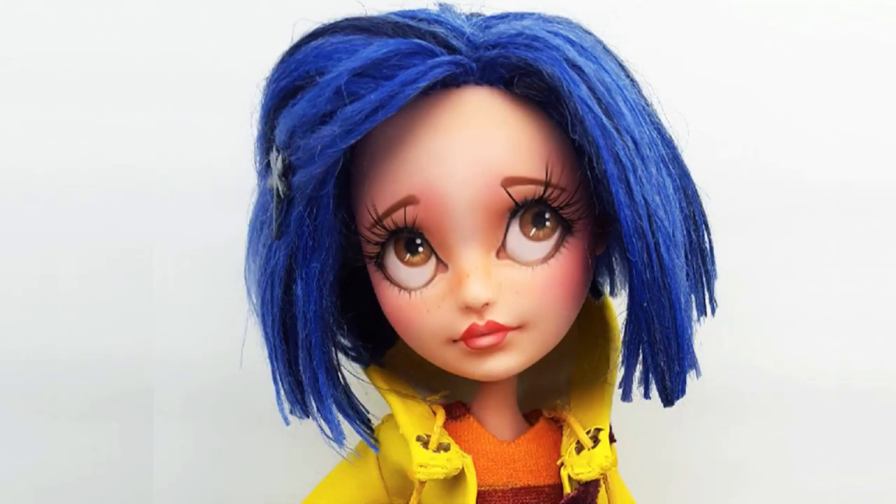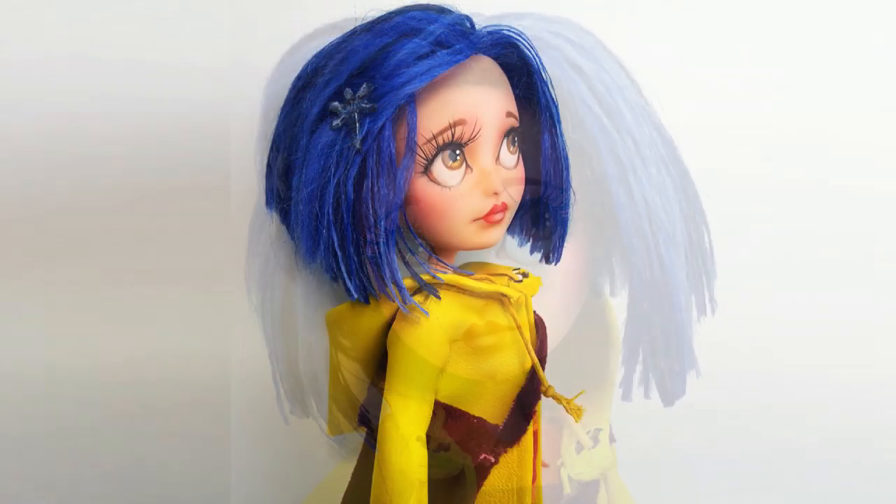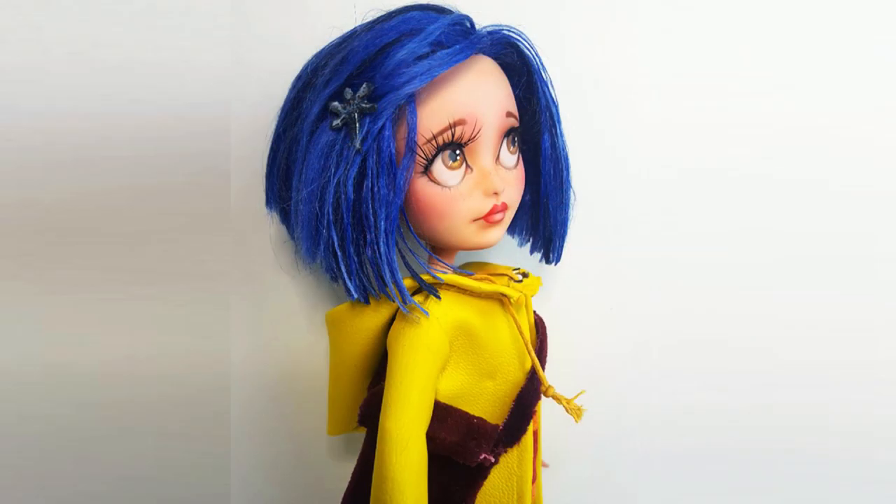I hope this information was helpful and that you like her - I enjoyed making her and I'm really happy with how she turned out, she was a lot of fun. Let me know if you have any questions in the comment section below. I hope you have a great day, thanks so much for watching, bye!